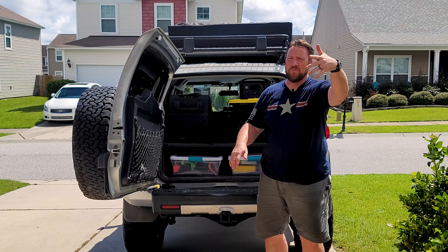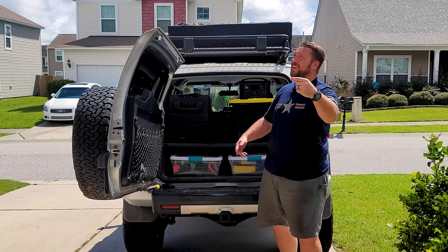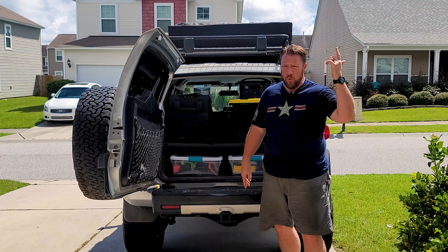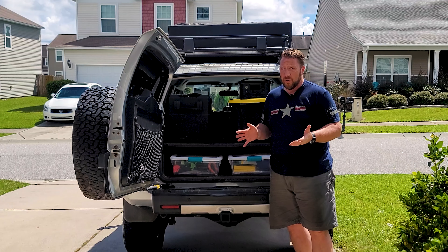Good afternoon, or good morning, or good evening — wherever you're at. It's bright as hell out here this afternoon. I'm out here today suffering through this bright sunshine to give you a little bit of an update on some new equipment that we have.